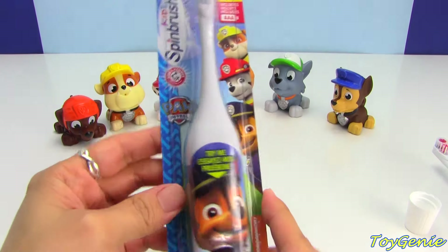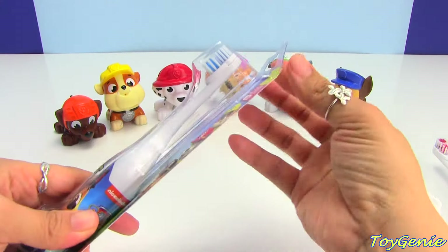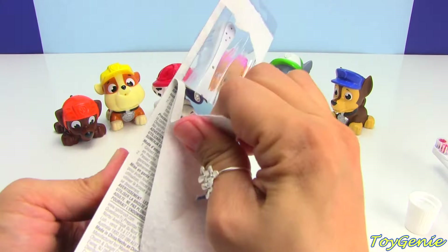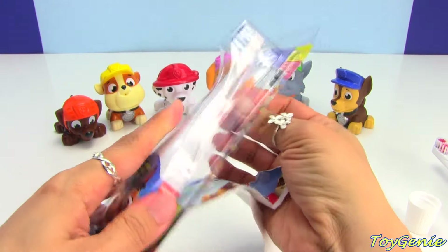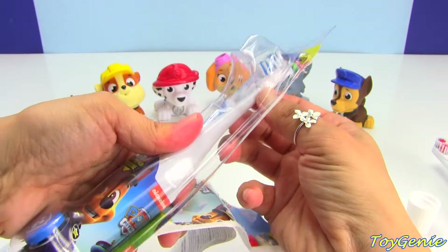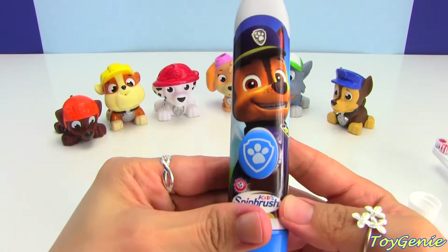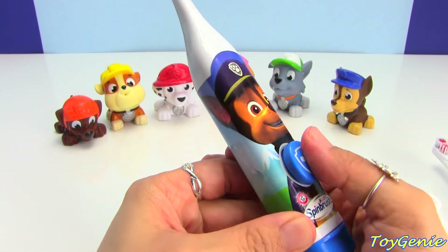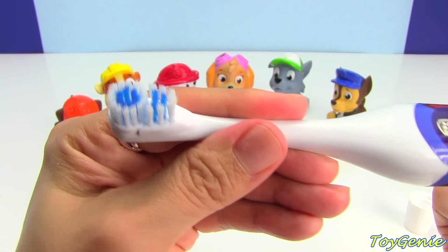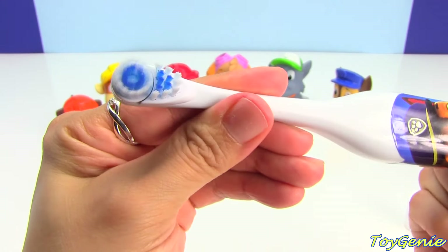Now let's check out Chase's toothbrush. Chase's toothbrush is in blue — it has a blue paw for the button. Let's check it out. Super cool!